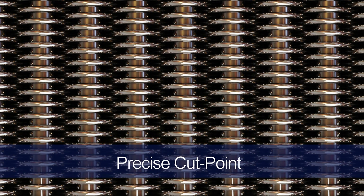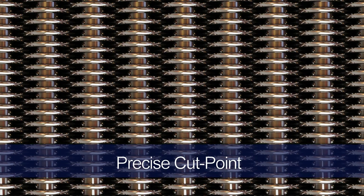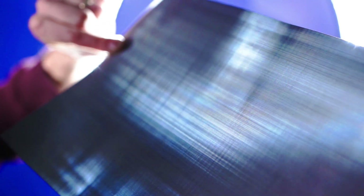In Mini Mesh, the geometric filter structure is uniform throughout the entire area. This is much more accurate than paper, metal, or plastic materials for filtration. Mini Mesh is woven in a very precise way, which creates a level of consistency and accuracy when using the mesh. It's also woven in a clean room with a temperature-controlled environment.